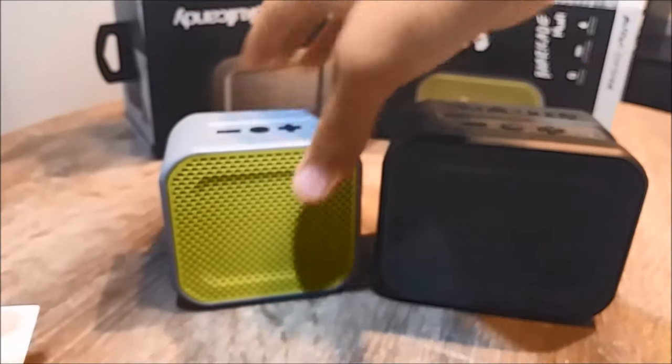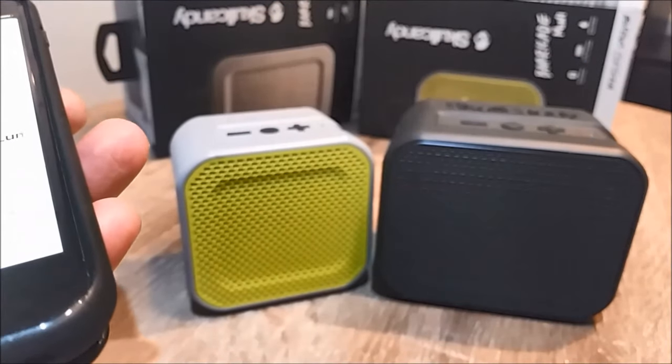The sound quality is amazing on both of them. Let's take it in the shower and play more music — we've got it in the shower now.